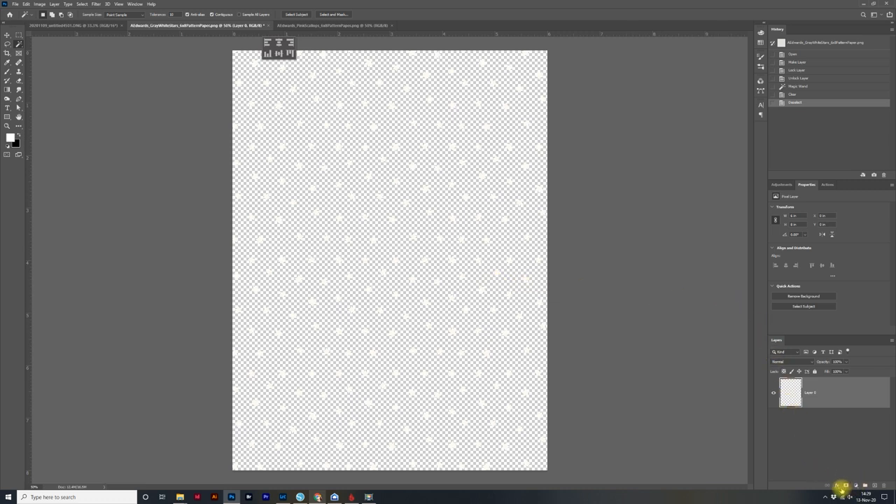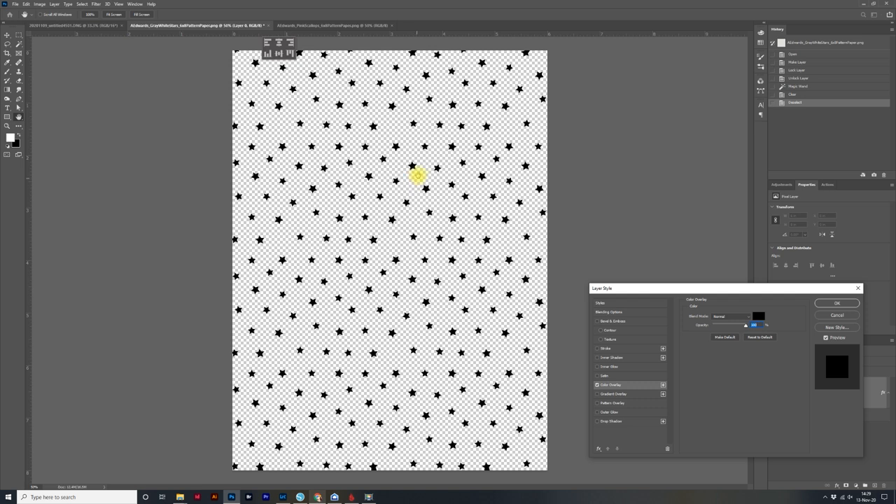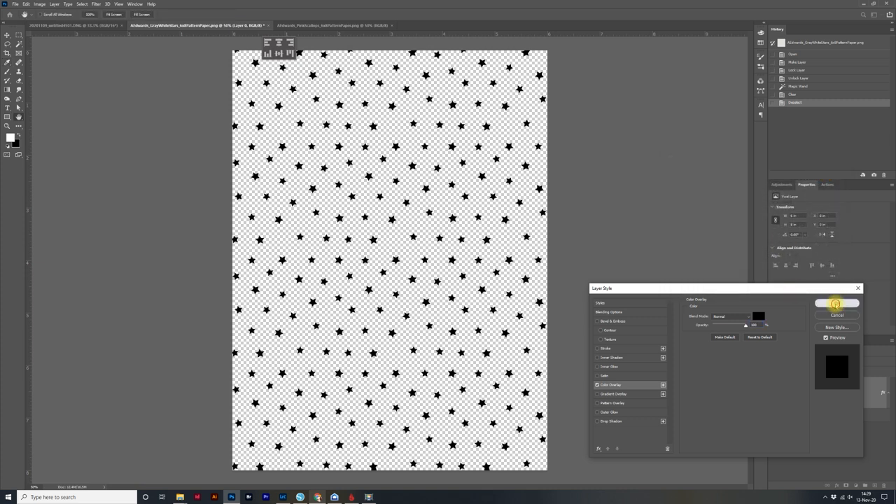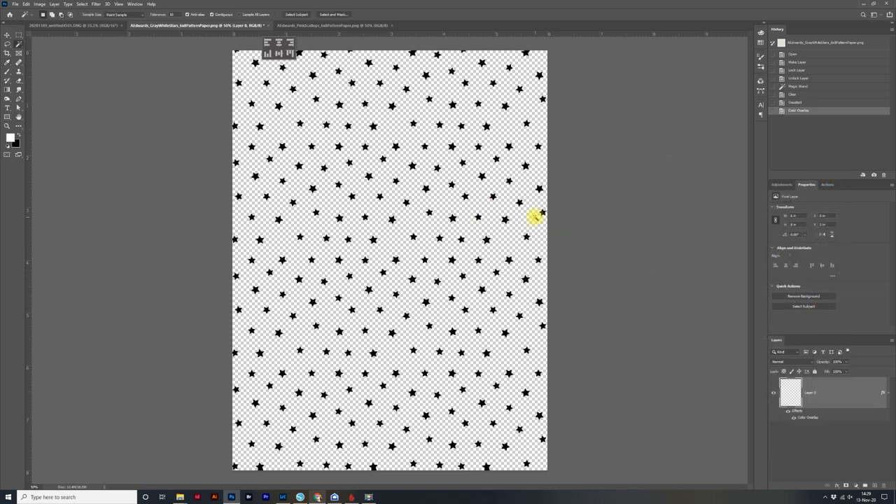I'm going to come down to the FX in my layers panel, click on it, and then come up to color overlay. We are going to change the color to black. If yours isn't already black, just click on the swatch and drag it until you get to black, then click OK, and then click OK again. Now you can see we've got our stars ready to trace.